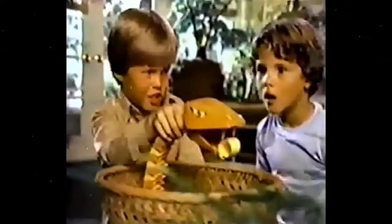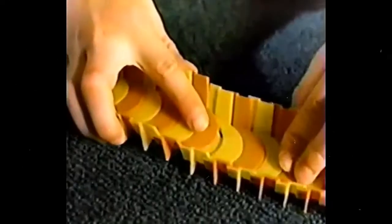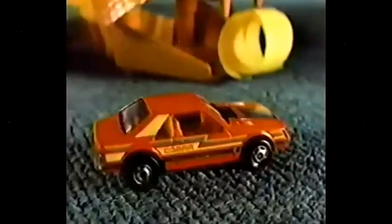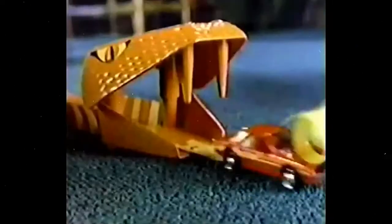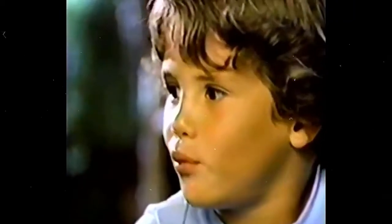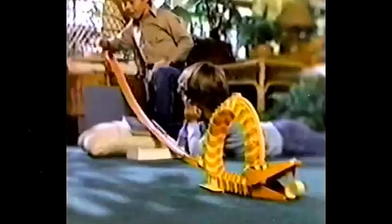It's you against the cobra — the Hot Wheels Cobra Sunset. You put it together: snaky coils, slippery straights. You can take it on with your Hot Wheels Cobra race car. You want to go first? Sure. Okay, I'll show you how it's done — and I'll make it even tougher.